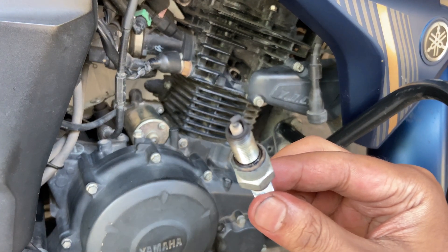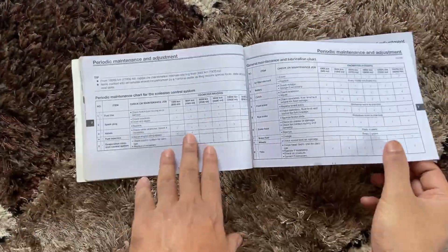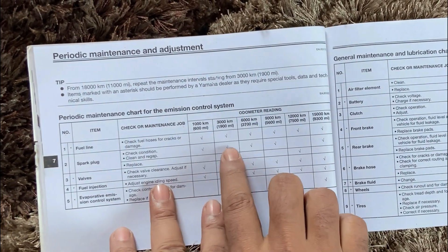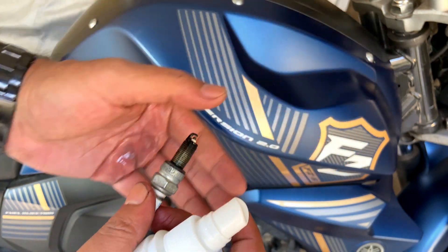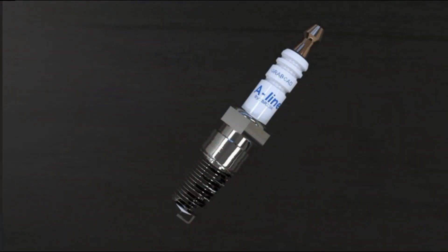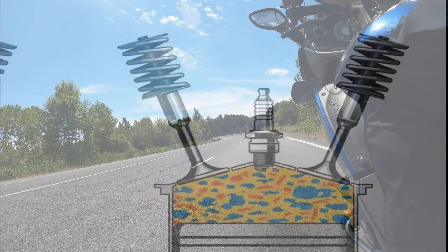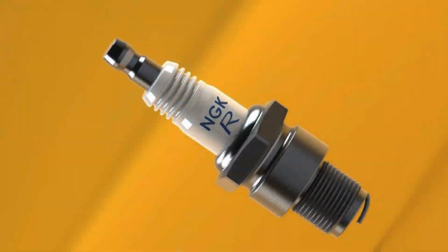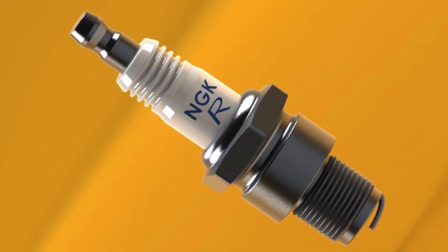It is very essential to clean the spark plug at every service interval. As per the manual book, we need to replace the spark plug regularly. If we do not remove the carbon particles over a long period, more carbon buildup will cause less sparking. As a result, petrol will not burn properly, and more carbon particles in the spark plug may cause misfires. You will not get proper mileage, and slowly engine performance will be decreased. Though the spark plug is a very small component of the engine, it plays a very essential role.